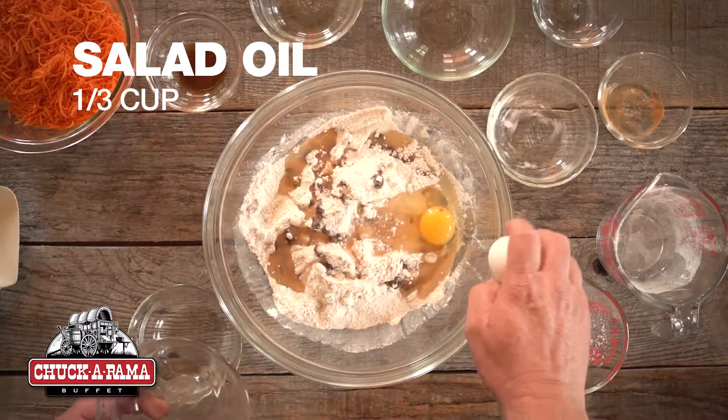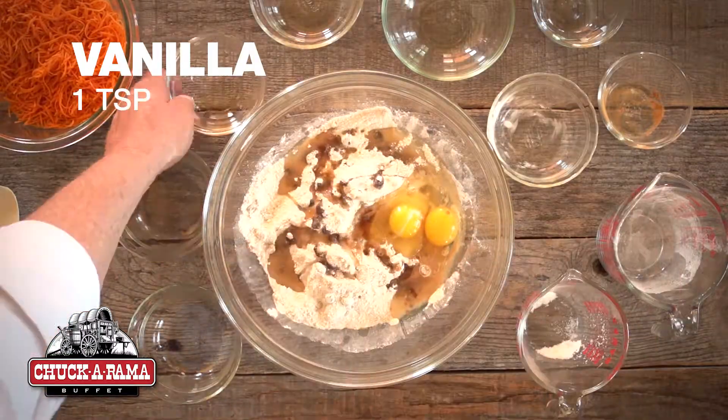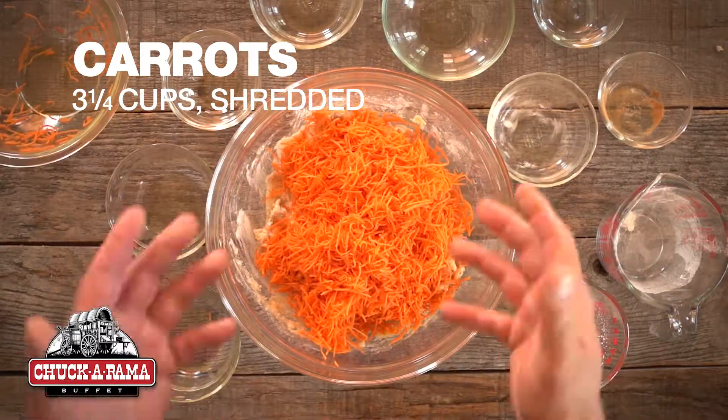Add oil, eggs, and vanilla. Then blend in your shredded carrots.